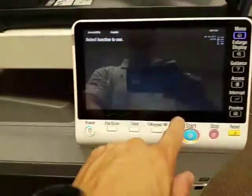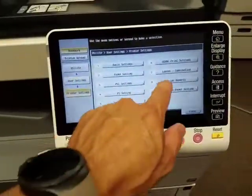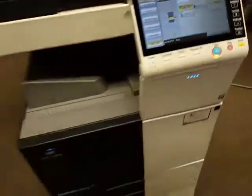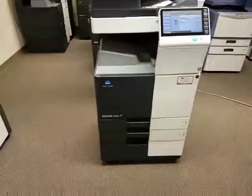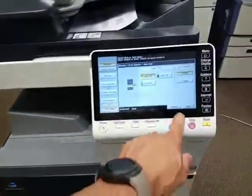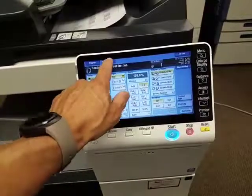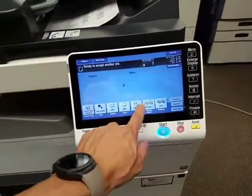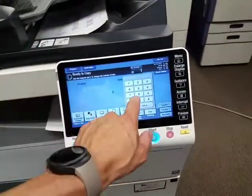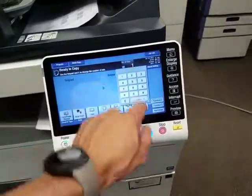I'm going to go ahead and do a demo page so you can see the quality of this machine. This display panel is very nice — it feels like you're using a tablet or your phone. It's really, really nice. You can move the keypad anywhere you want.